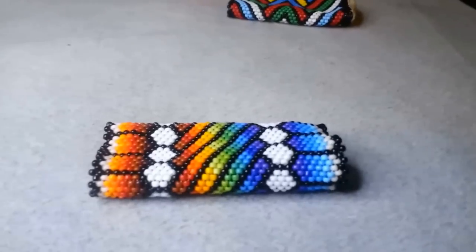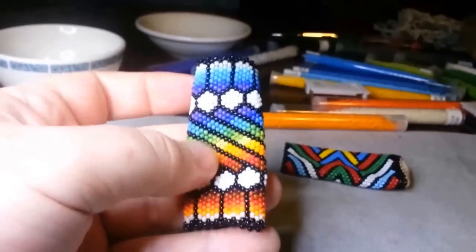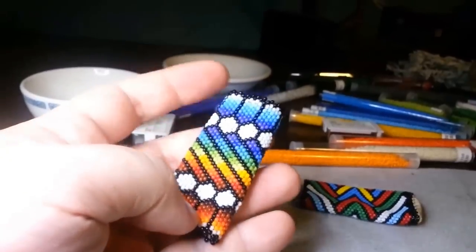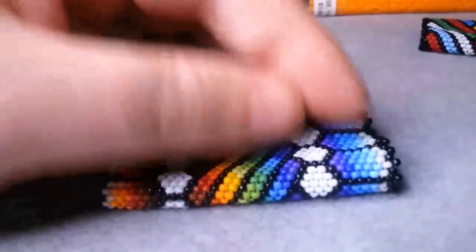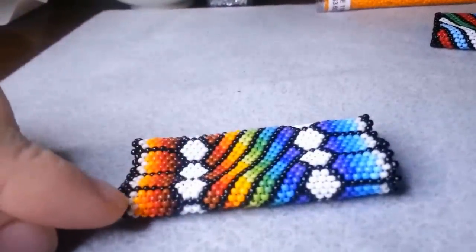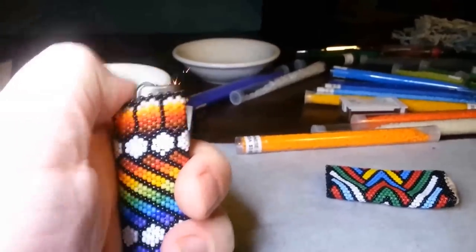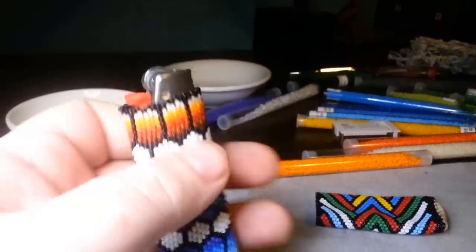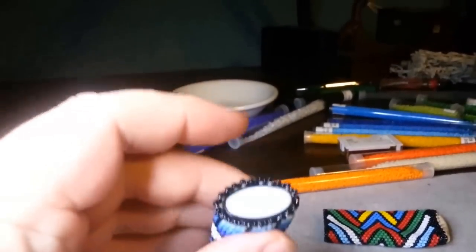I've finished up all of the beading portion of this project. I started with the middle section and then worked outwards from there to complete it. It's supposed to be 32 beads in height, but to make it work right I went a little long on the blue and it ended up being 34 — a little bit long. The problem with these things is if you push on it to use it, it'll actually throw the thing up top. So you do need to have a bottom for these lighters.